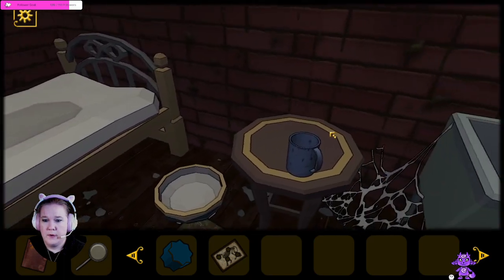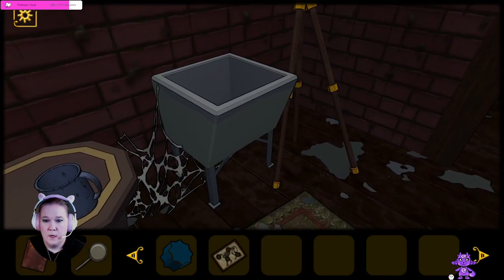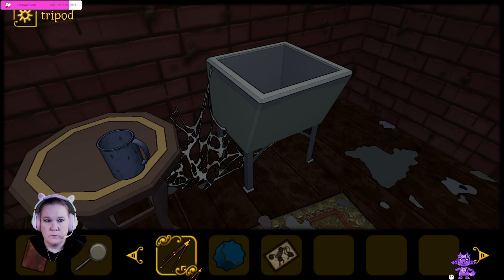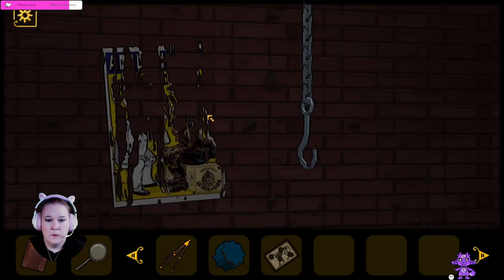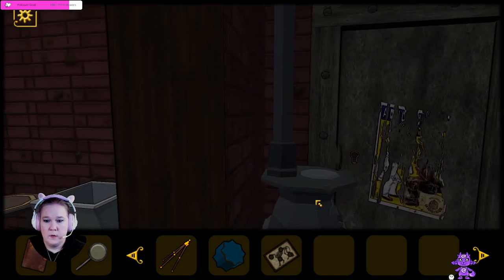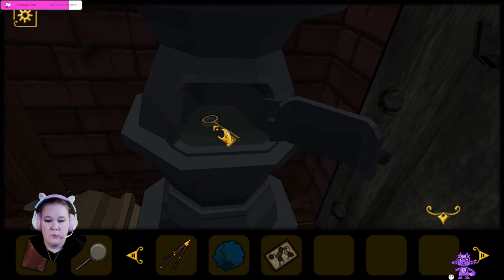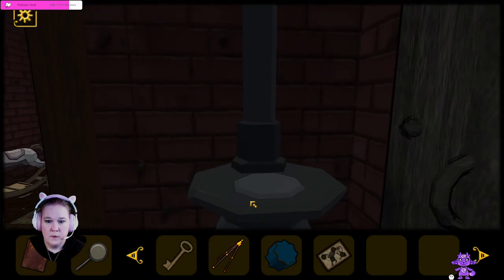Can we do anything with this mirror or the rocking horse? What do we got over here? There's a little cup, a little bowl. Anything in the sink? What is this? This is a tripod of some sort. Let's head out. So we said something about hiding the key in the stovepipe.